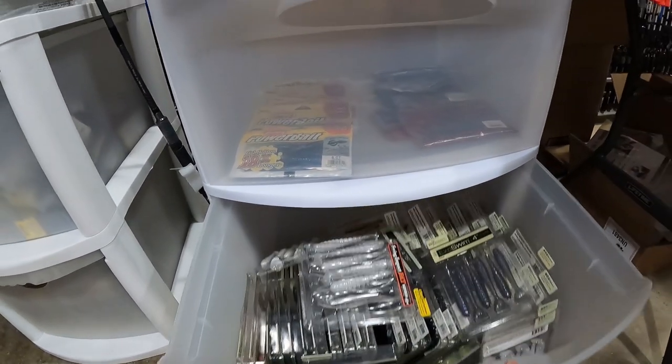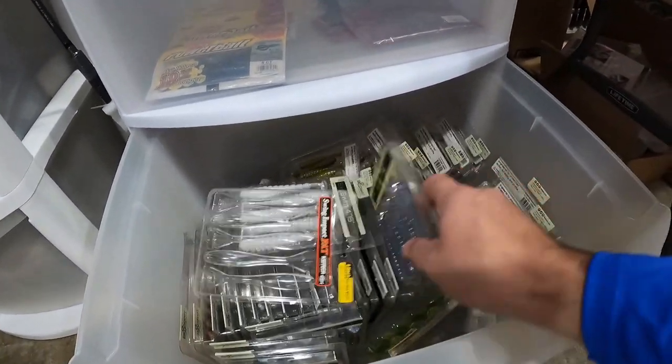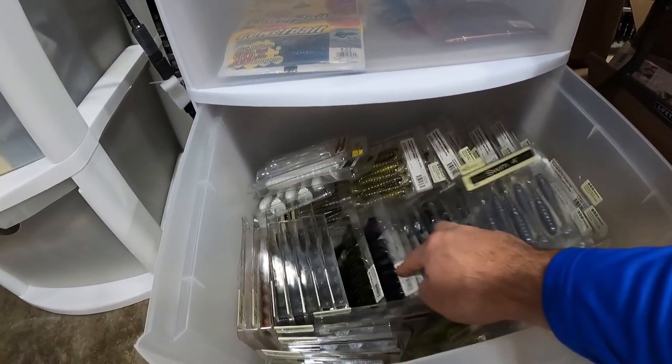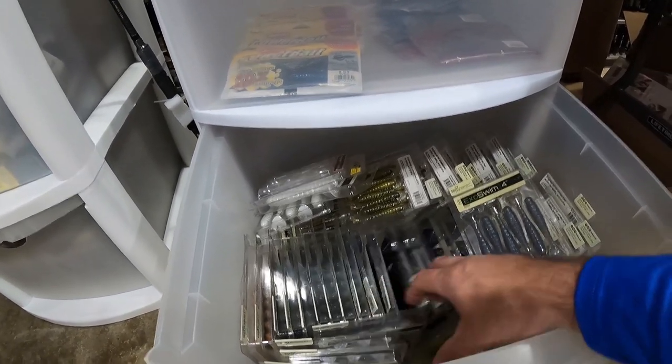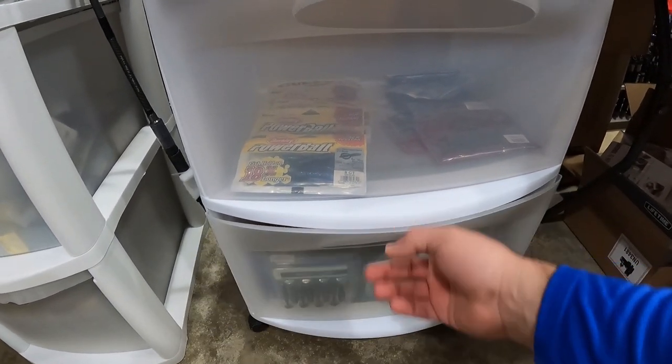We got a bunch of Biospawn in here — just a bunch of the XO Swims, extra stock of the Vial Crawls and the Vial Bugs. That's all Biospawn.